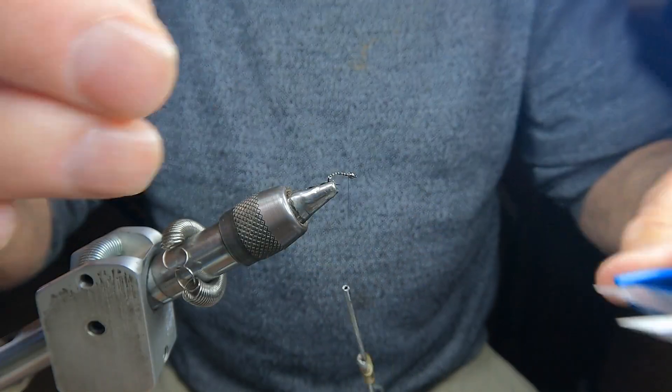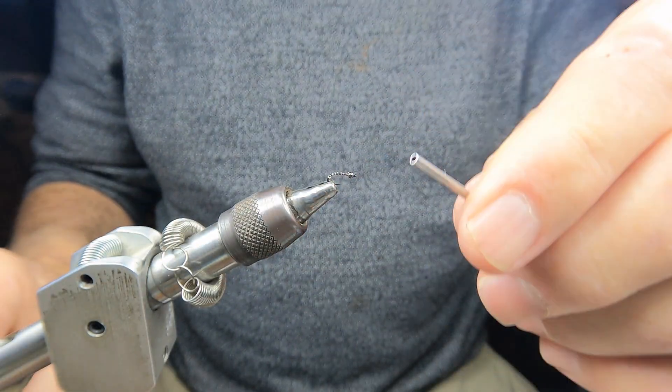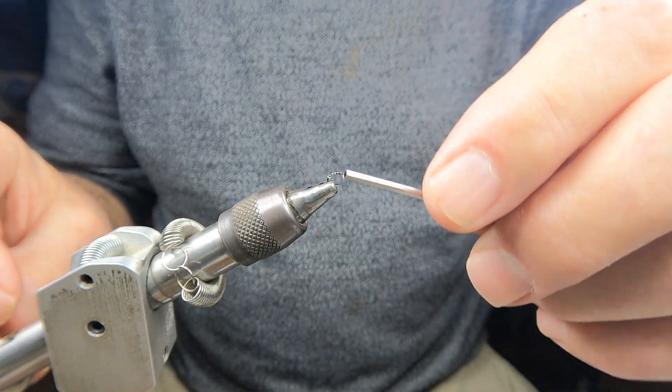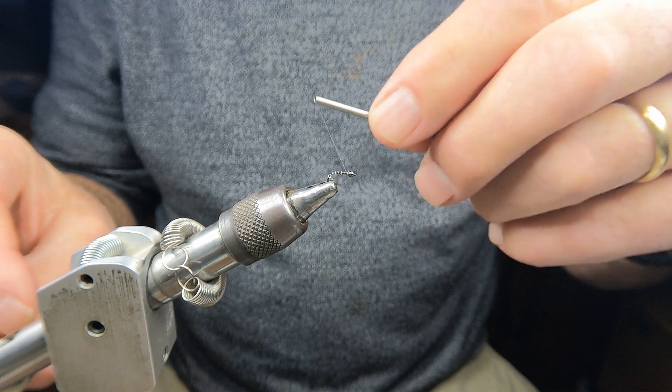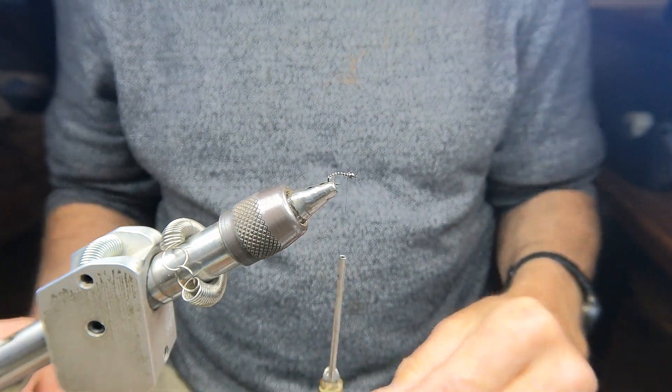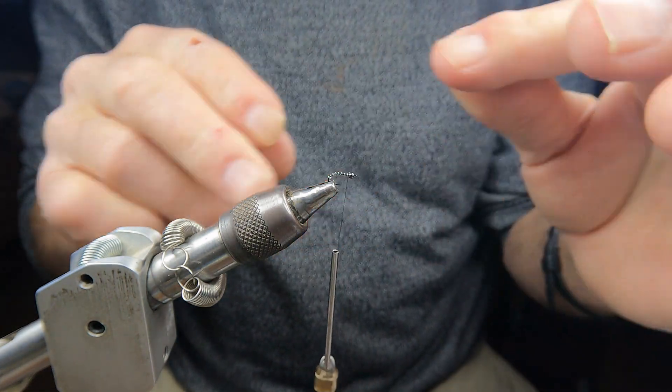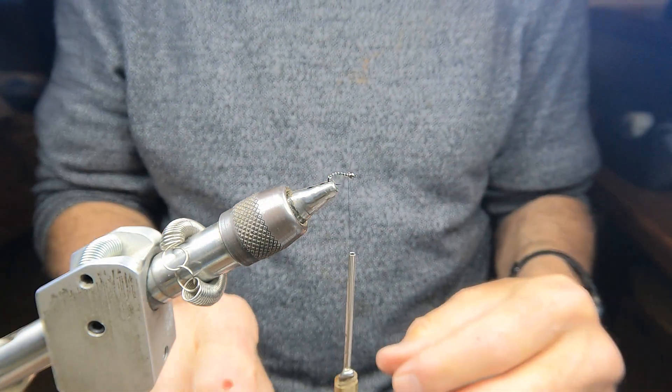I tie it off, lock it in place, and build up a slight platform to get the thread base above the level of the wire. What I'm trying to do is have it so the wire doesn't wedge up the wing — I want the wing to come straight over the back of the shank in a narrow V.